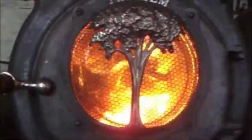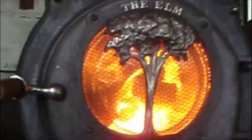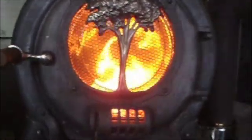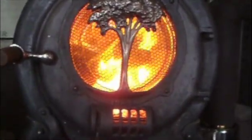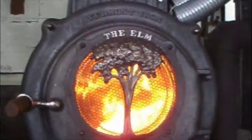I usually take them out — they kind of obscure the view of the flames. And this is a used stove I brought back from a customer in Maine.